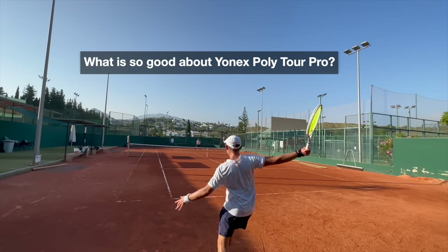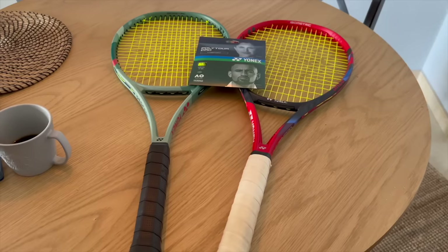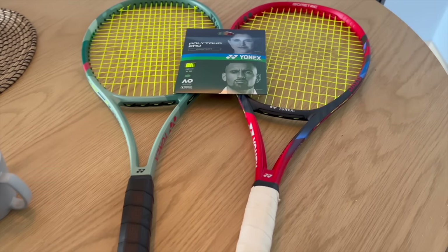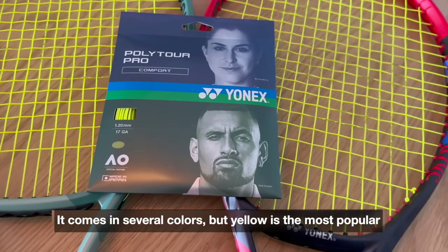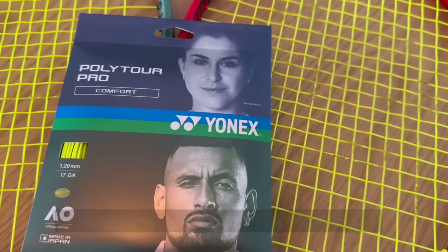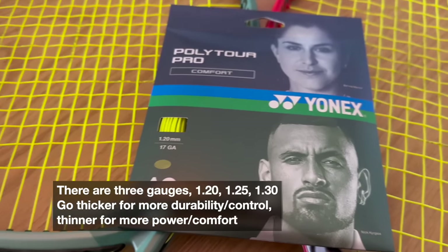Hey fellow tennis nerds, I hope all is well. I got this question and I thought I'd answer it in a video. If you have questions or video ideas, please put them in the comments — I read as often as possible but struggle with time to answer everyone. Yonex Polytour Pro string, used by many many pros.